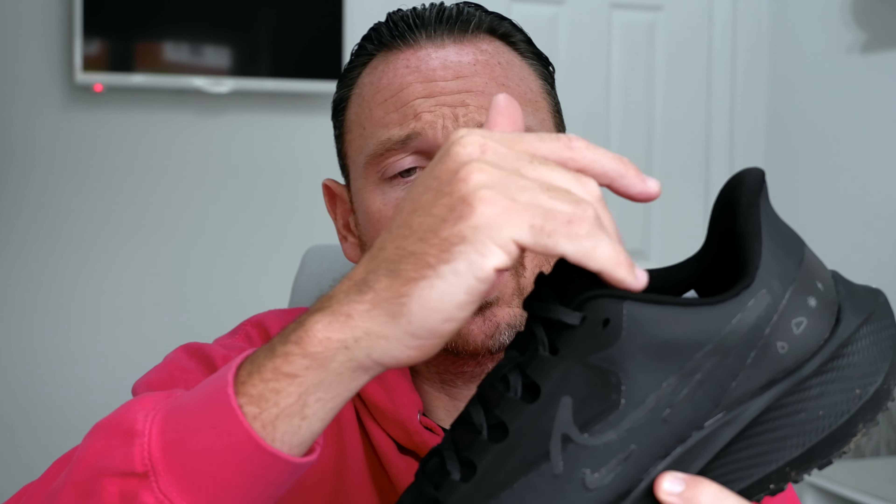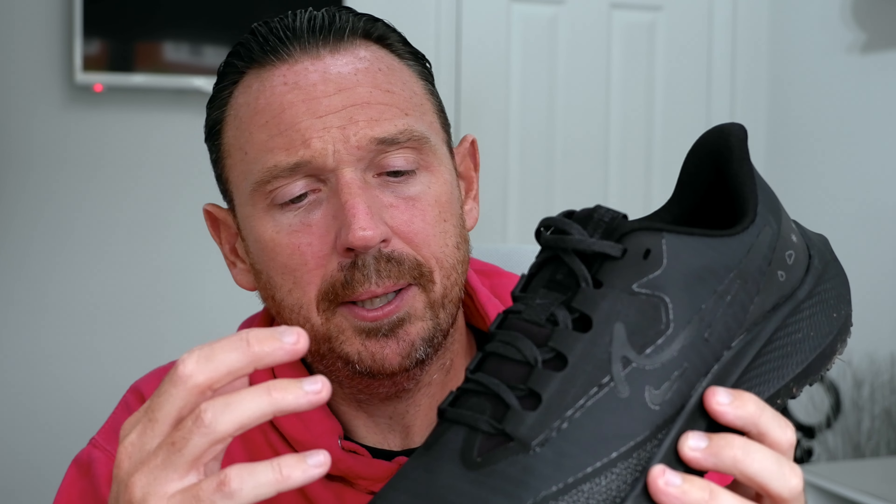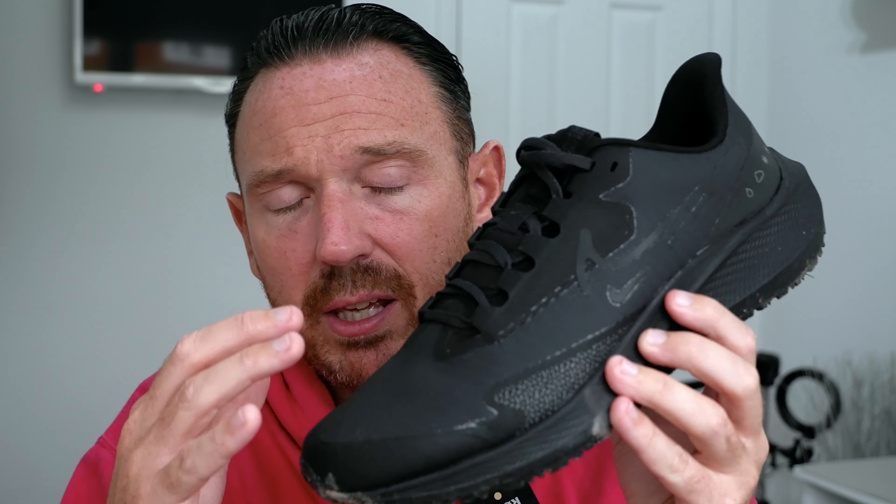One issue is going to be the warmth of the shoe — it is very warm. Even at 13 degrees when we were out doing that 10-mile run, it was warm already. So that is going to be an issue. If you suffer from hot feet, there's not much ventilation there. I appreciate why it's not ventilated because it's trying to keep the water out, but if you do get hot feet, this is not going to be for you.